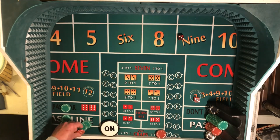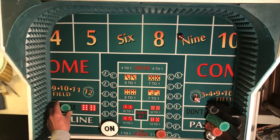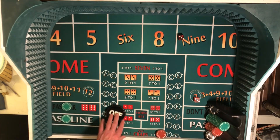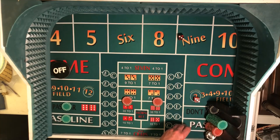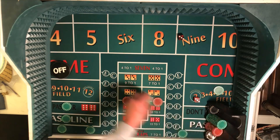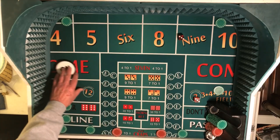We'll pay that off and pick that up. The pass line bet wins, the don't pass loses, so that's a wash. Turn that off. And we've completed that level, so we'll go down to one unit on all the numbers, and one unit on the 4 and the 10 while the board is fully populated. Turn the button on.